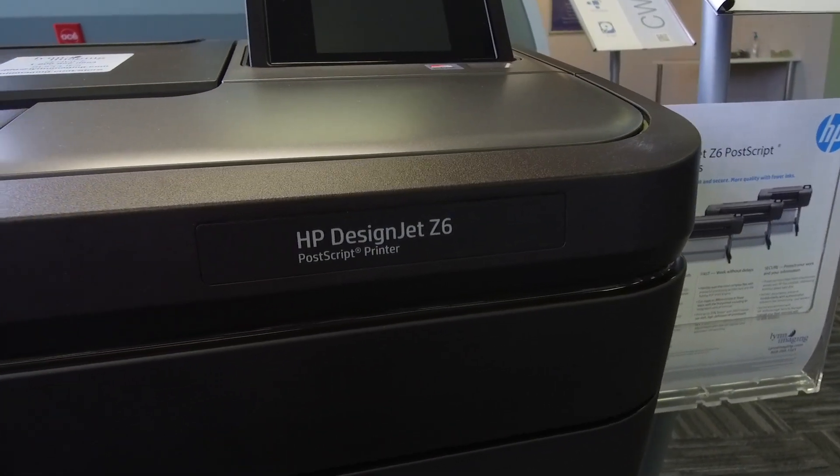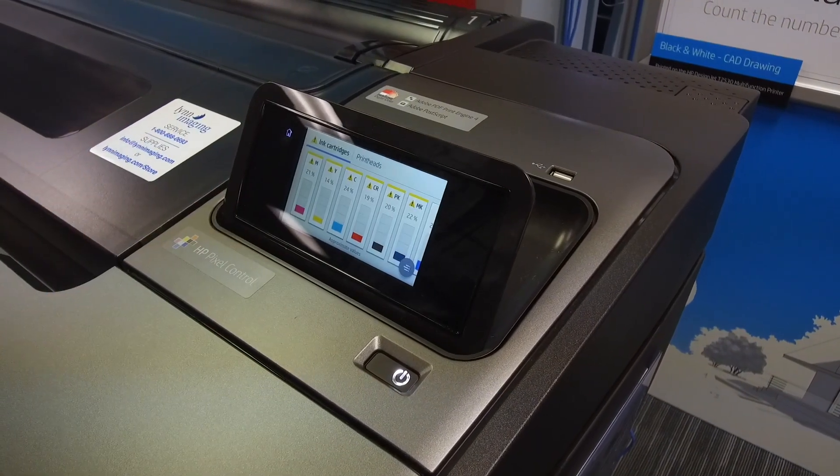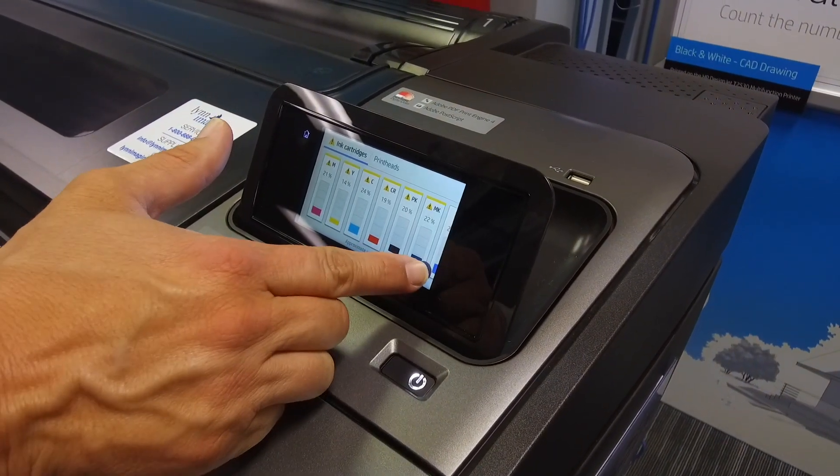First, from the control panel, select ink. It will show you your ink levels and alert you if any need to be replaced.